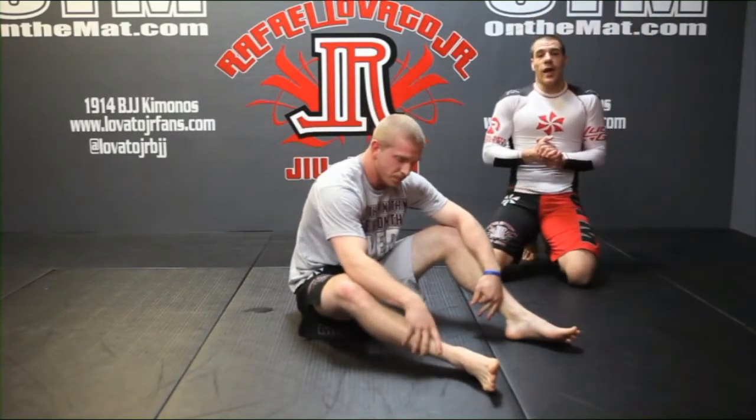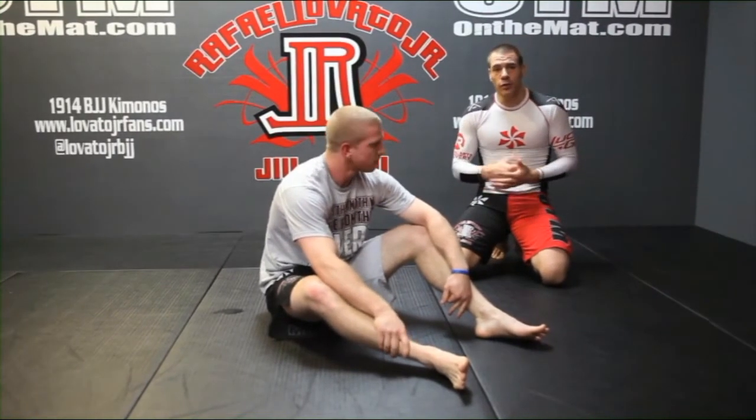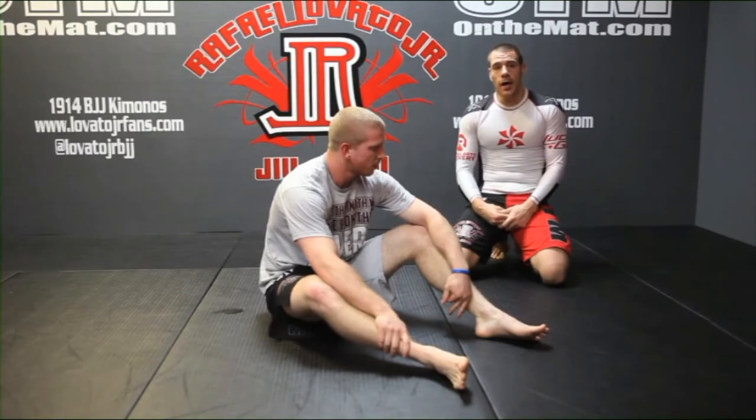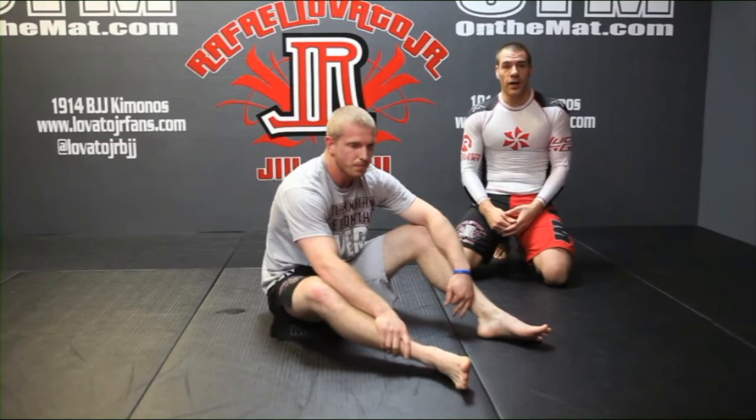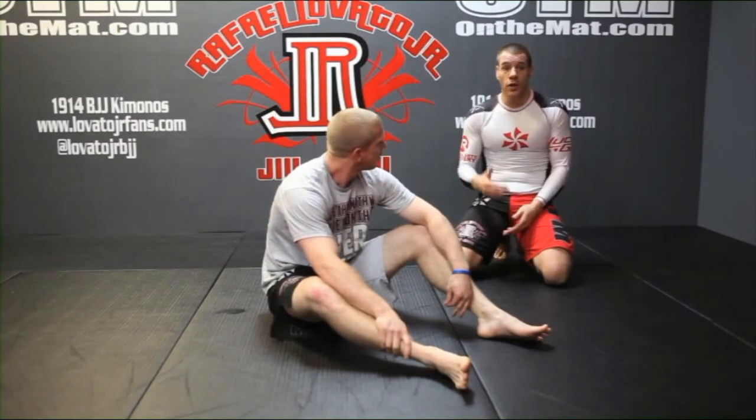Guys, there you have it — some awesome exercises to do before you hit the mat, before you train, before you compete. It's been a huge tool for me to get my body just right before I need to exert a lot of energy. Take your notes on this and start bringing this into your training — I guarantee your body is going to love you for it.